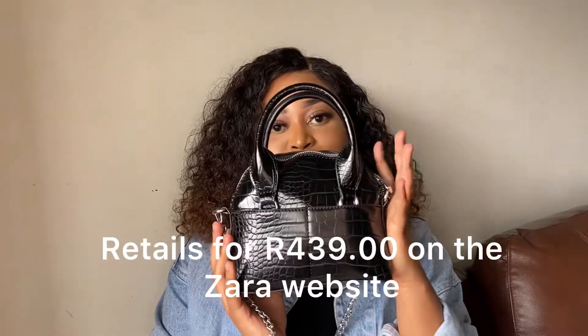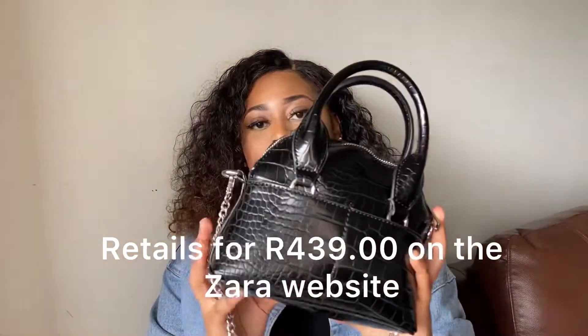Welcome back to my channel. Today I'm going to be reviewing this Zara mini bag for you guys. This is what it looks like. I'm showing you guys what is inside my bag — this is my everyday kind of bag, the bag that I carry when I'm running errands or going out.